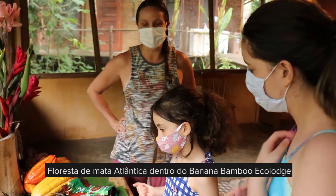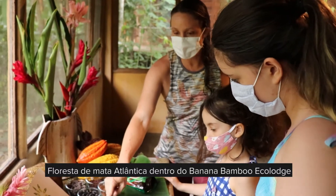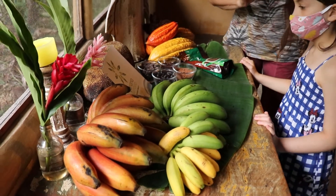Então vocês acabaram de dar uma volta pela floresta. Conheceram as bananas. Essa é a banana verde, Nanica. Banana ouro. Banana santomel, banana rosa — tem vários nomes dela. Uma banana bem docinha.